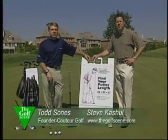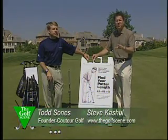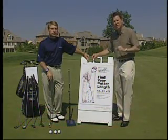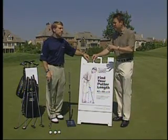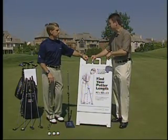Here with Todd Soans, one of the top 100 instructors in the country. His golf school, the Todd Soans Impact Golf School, recently ranked number four in the country by Golf Magazine, number one in the Midwest. But he does more than just teach people how to play golf — he also has his own putting system called Couture Golf and the Tri-Fit Method.